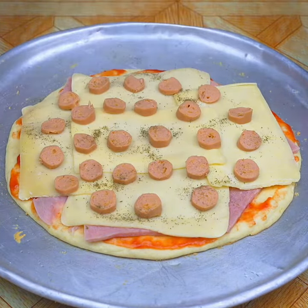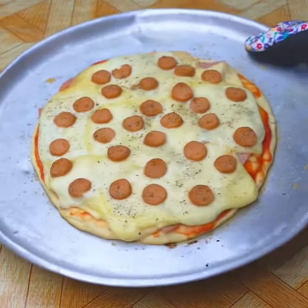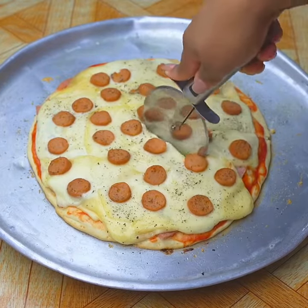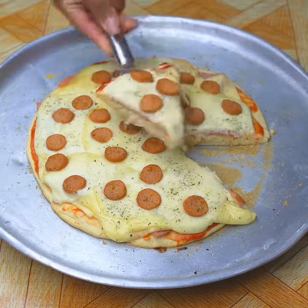I will take it to the oven again until done. And already our homemade pizza is ready. Don't buy it anymore — make it at home. Thank you for watching, and I hope you liked the result.